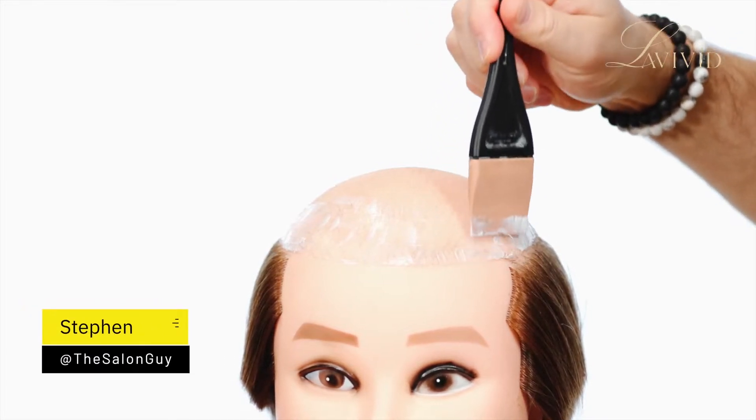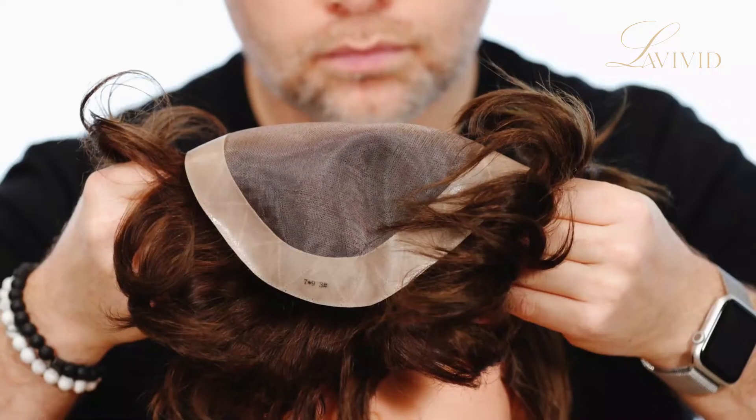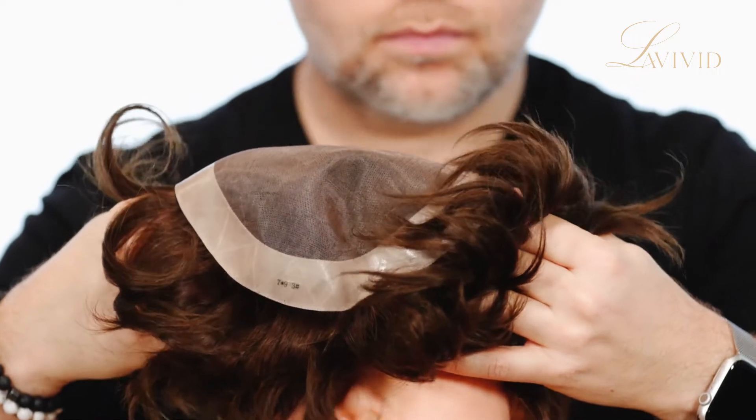Today we're using a different unit. This is the Brad Men's Hair System. It's a combination of a mono and thin skin base in the middle of the unit — that's what makes it so unique.